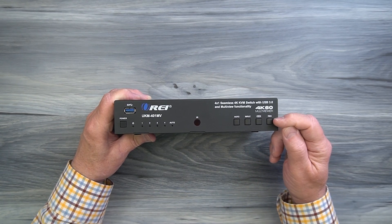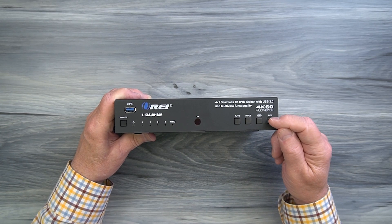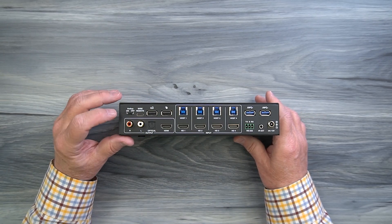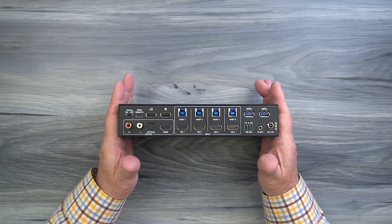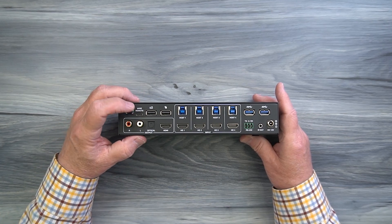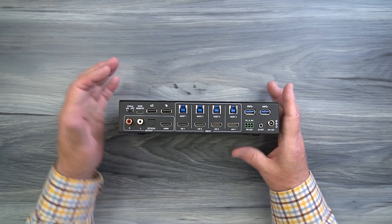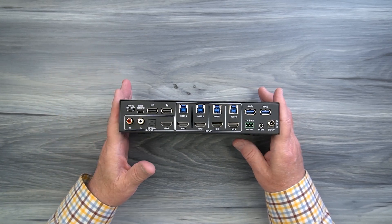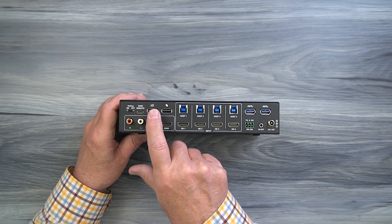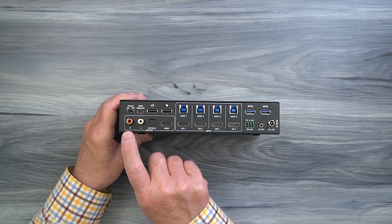To the right is the multi-viewer mode button — tap it to enter multi-viewer mode and step through several different layout selections. To the right of that is a resolution button, allowing you to select from a wide variety of supported monitor resolutions. On the rear of the unit, starting on the left at the top, is a hotkey switch to enable switching between inputs via hotkey. To the right is a USB-C port labeled 'wire remote' used for firmware updates or connecting a specialized remote. To the right of that are two USB ports for keyboard and mouse, shared across all connected peripherals. Below that are audio outputs: analog left and right, an optical output, and an HDMI port for your monitor.